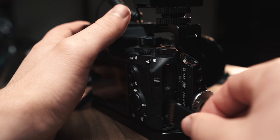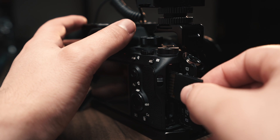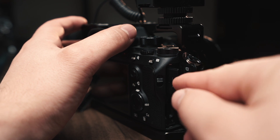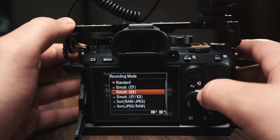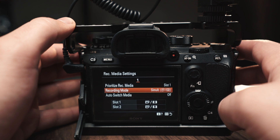First of all, you want to take all preventative measures. The first measure is: if your camera has a dual card slot, make sure that you're using redundant recording — meaning that you are shooting to both memory cards. This will record your footage and save it to both SD cards simultaneously.